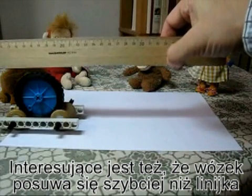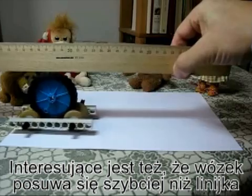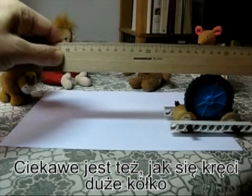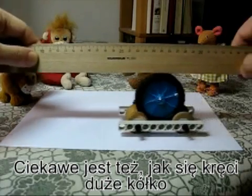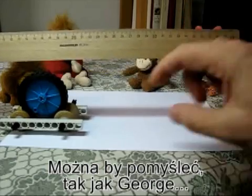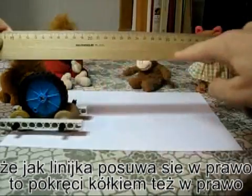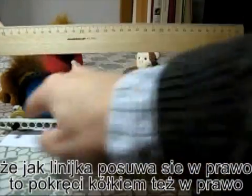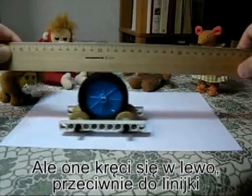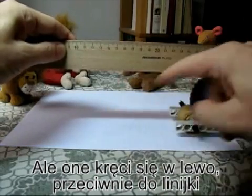Let's have a look again. I put the ruler on the cart and start moving the ruler, and you can see the cart's going about twice the speed of the ruler. Another interesting thing is to look at the way the big wheel is turning. You might think, like George thought, that if the ruler is moving to the right, that's got to make the big wheel turn clockwise. But let's have a look — it makes the big wheel turn anti-clockwise, against the direction of the ruler.